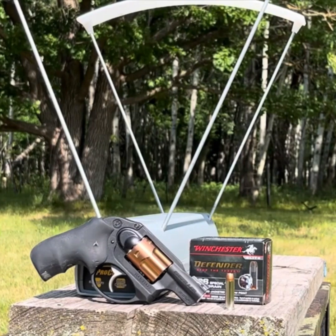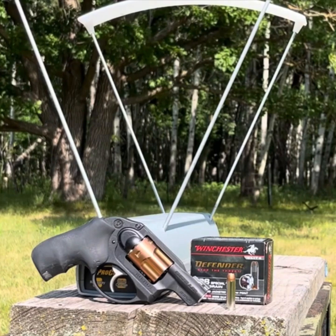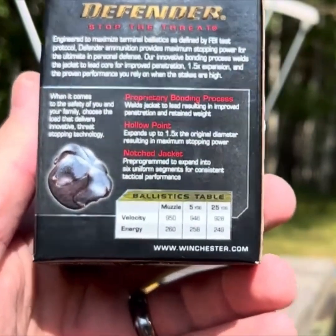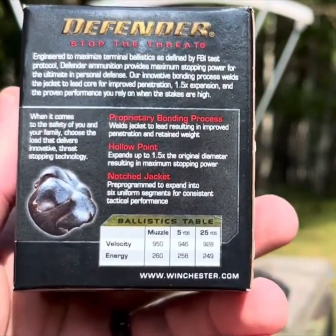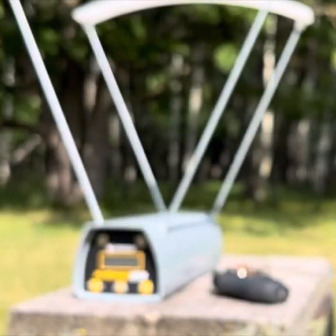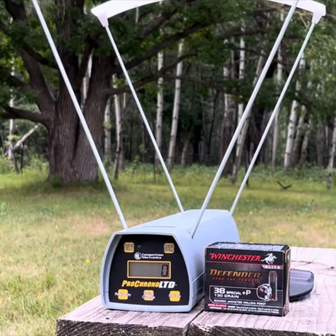Winchester Defender 38 Special +P 130-grain ammunition out of the 1.9-inch barrel of the Ruger LCR. The box velocity is 950 feet per second — that's not an exorbitant velocity and it's probably from a four-inch test barrel. We'll see what we get out of the 1.9-inch barrel. I'm going to shoot from about five feet away.